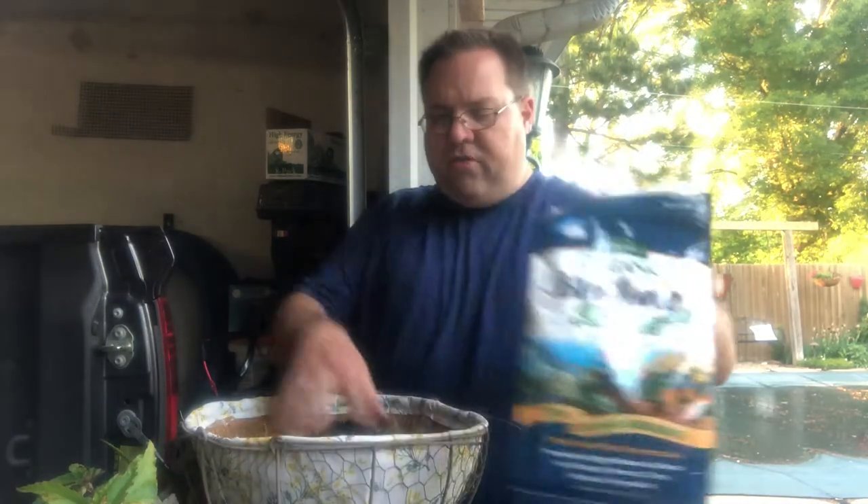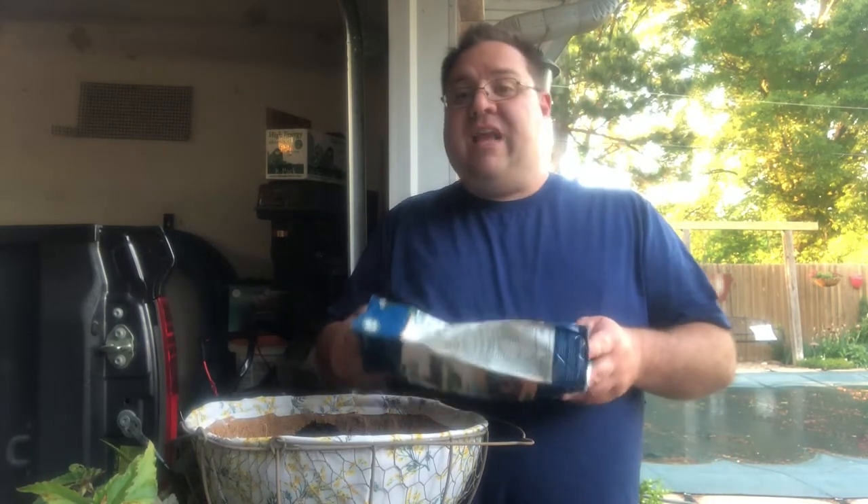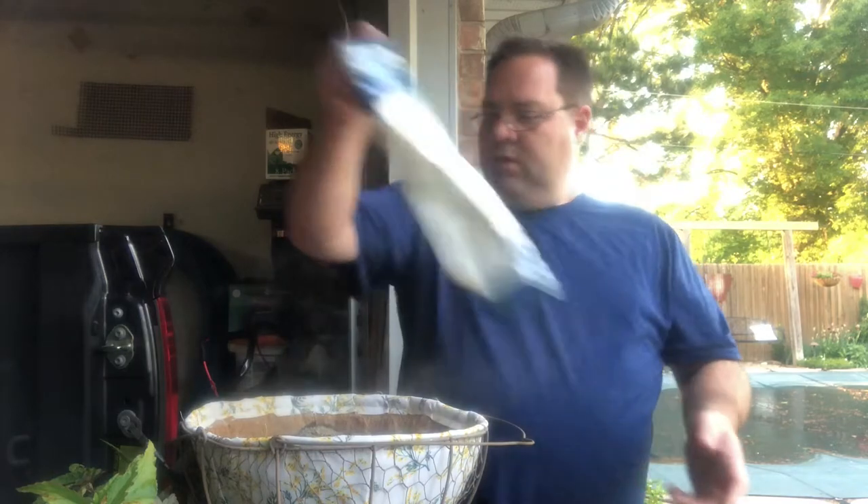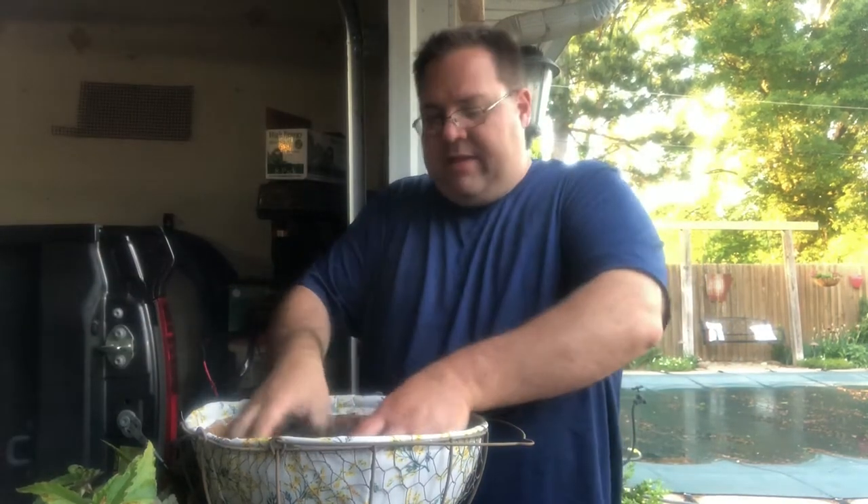I am going to be putting Biotone starter fertilizer in this soil because these are flowering annuals for the summer time and they're going to need a lot of food to stay in full flower all the time. All right, we're going to mix that in.